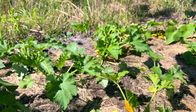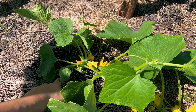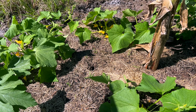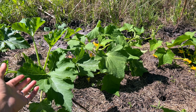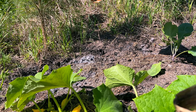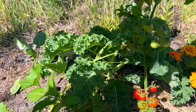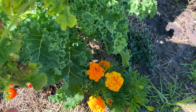Our zucchini is doing really well, and I also have cucumbers and delicata squash — they're finally doing well and branching off, making some vines. They looked like they were struggling for a while after I transplanted them — I might have transplanted them too soon. But I feel like they're finally making leaves and starting to expand. We don't have anything on them yet, just a lot of flowers, but making some good progress.